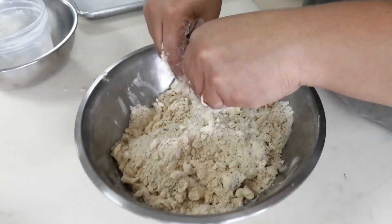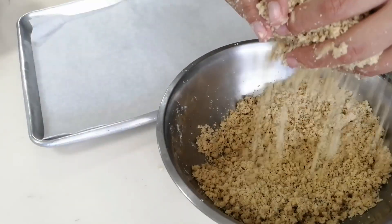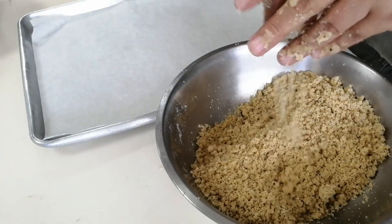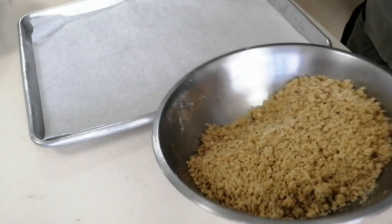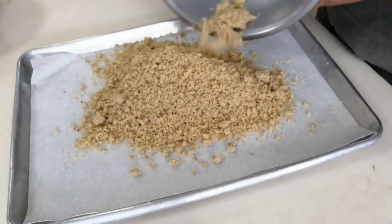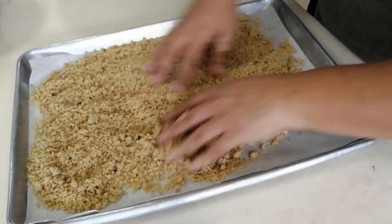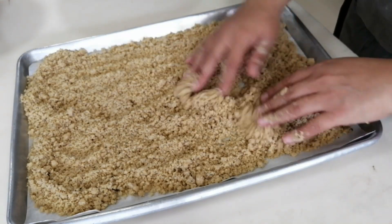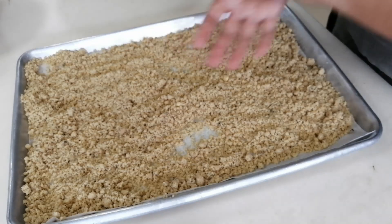After around four to five minutes of working, we have the texture we're looking for — a sand texture, like a wet sand texture. After this we're going to spread it into the tray and put it into the oven to bake for around eight to ten minutes. After it's ready we're going to take it out and let it cool. Sometimes when it's inside the oven we have to move it a little bit because we have to make sure the top doesn't get burned.